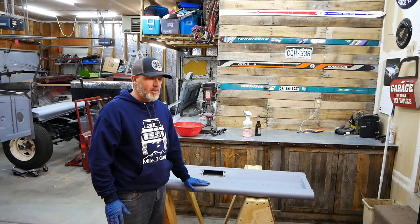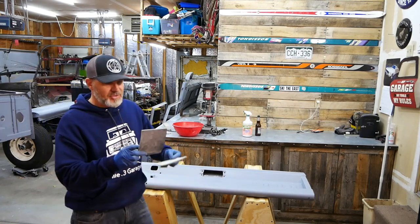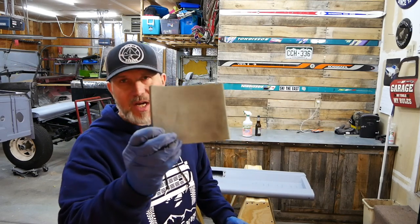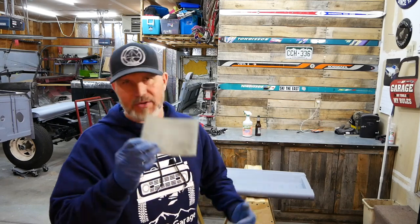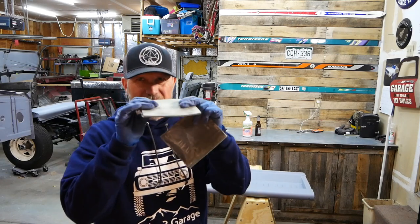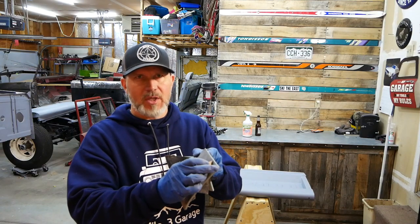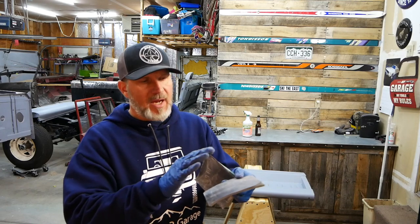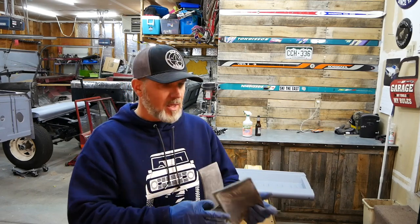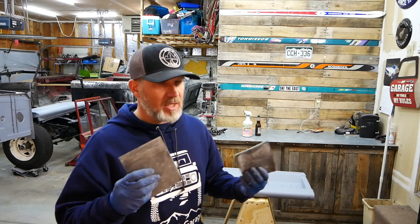I'm going to be using a combination of sanding sponges — these were dollar store specials. They only had 60 grit and 80 grit, so obviously I'm not going to use those for a final sand. What I did was spray the back side — which is just sponge — with some spray adhesive, and then I attached 220, 500, and 320 grit paper. I'm going to be wet sanding these.